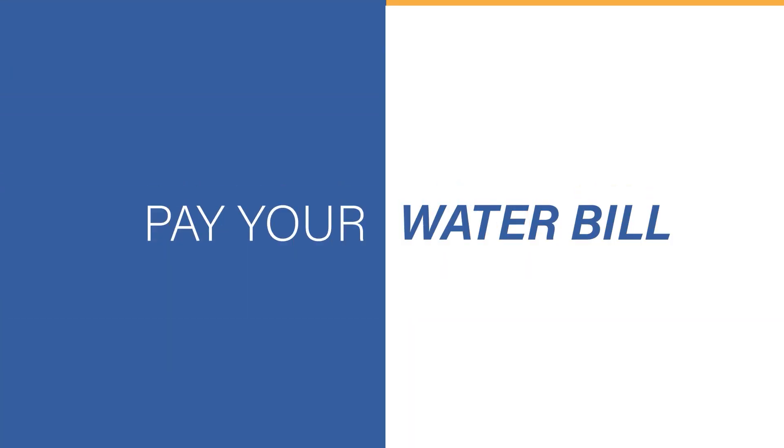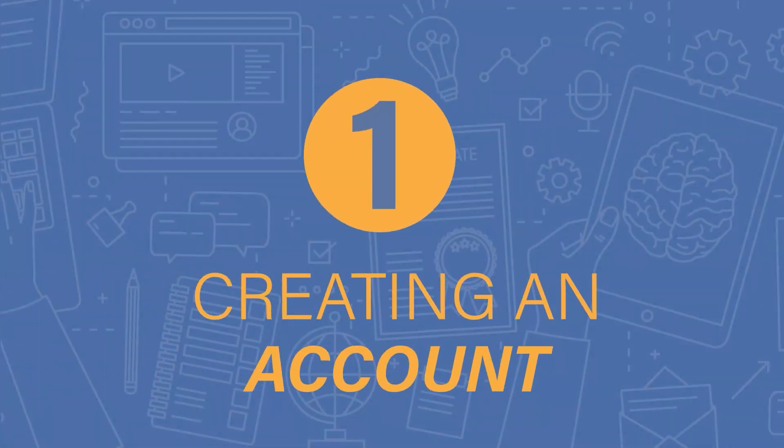Wondering how to pay your water bill? Don't worry, we got you! First, you will need to create an account.